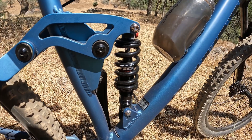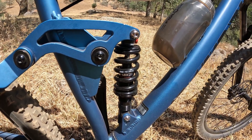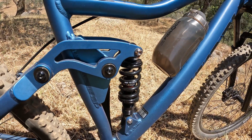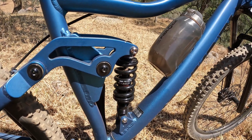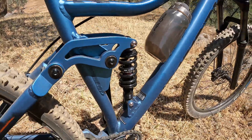The shock itself is the DNM shock I found online for about $60. I can't complain too much — it's not a huge difference from the stock shock, but it does work a lot better. I don't mind it, and I'm probably gonna leave it on since I don't really want to spend much on upgrading it. So I'm gonna say it stays.